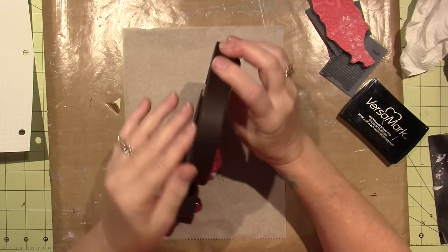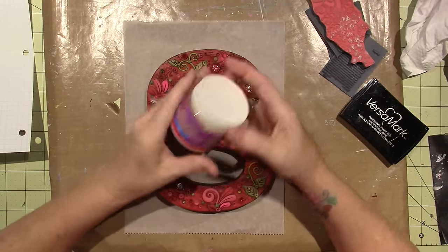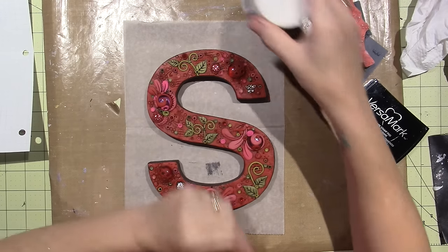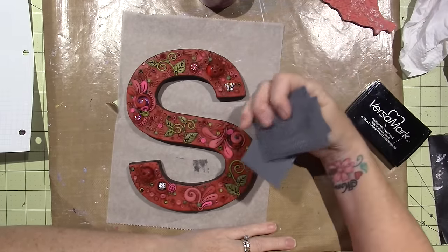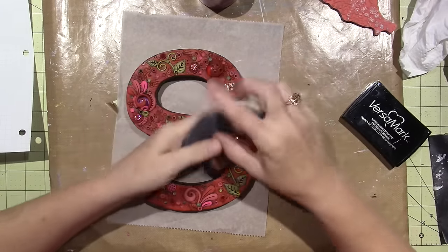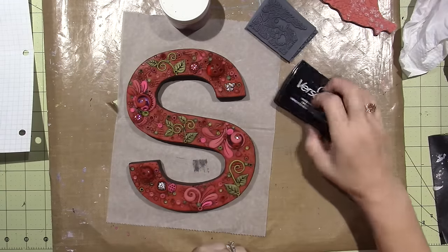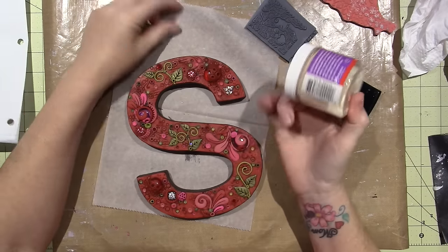I've decided to use clear UT — Ultra Thick by Ranger — it has thicker granules so it's not a fine emboss. I'm gonna use the stamps that I stamped the background with; this one is the only one and they're actually made for polymer clay, so we'll see how it goes. I'll just clean off the stamps and use Versamark, which is basically a clear ink — it's just sticky — and this powder will stick to the images I stamp with that ink.